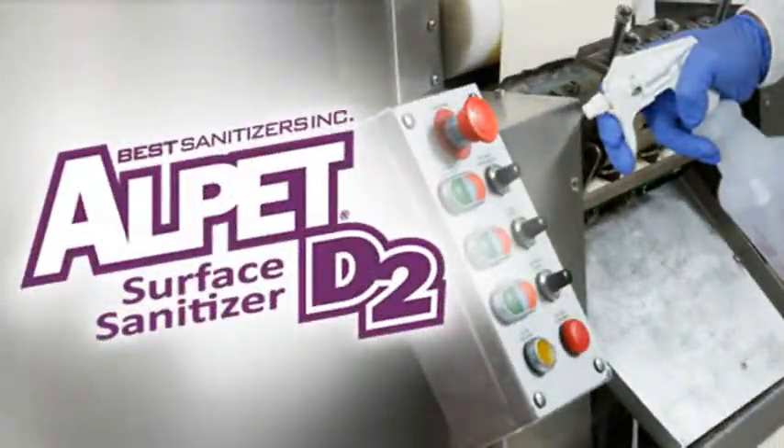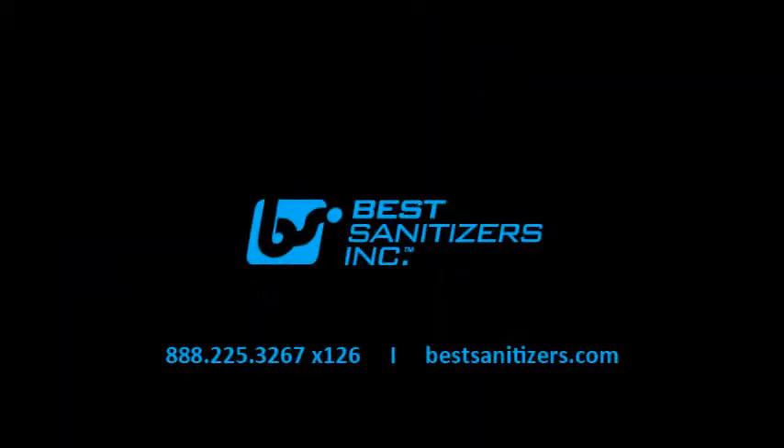If your facility requires the most effective sanitizer, you need to give Alpet D2 a try. We'll even send you a free trial sample so you can conduct your own side-by-side comparison. Just contact Best Sanitizers at 888-225-3267, extension 126, or visit us online at bestsanitizers.com.